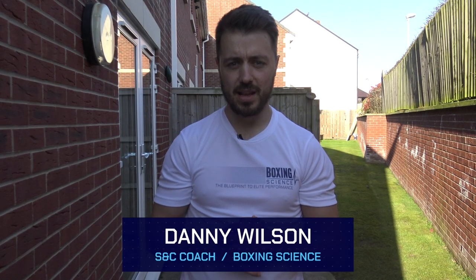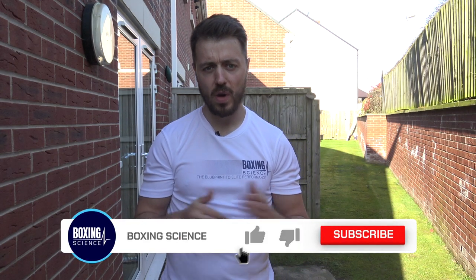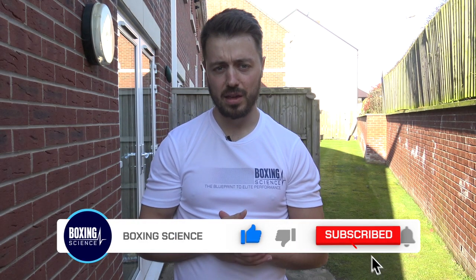Hello everybody, welcome to Boxing Science. If you're not subscribed to our channel yet, please hit the subscribe button. Today we're going to take you through another home workout. Hope your training is all going well and I hope you're all staying healthy as well.